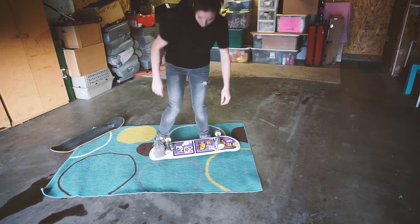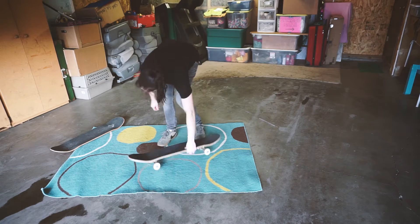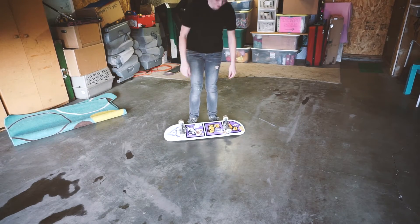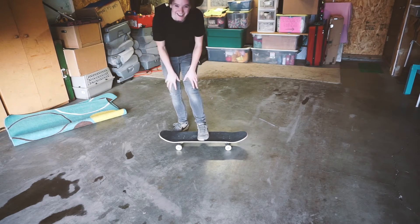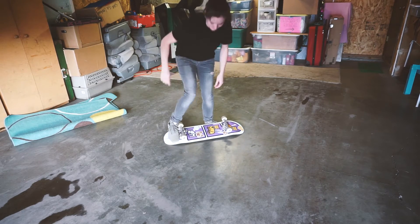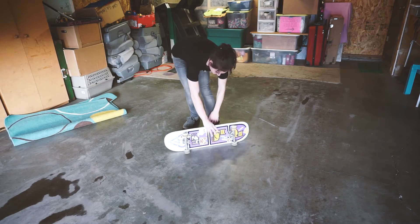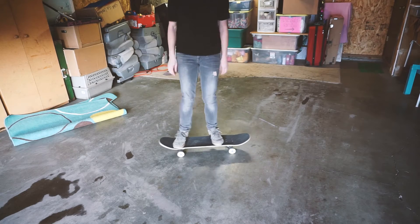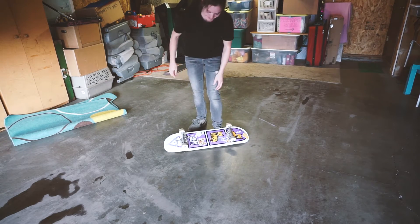Alright. Let's take the carpet away and see if I've still got this. I'm thinking the first one is going to be my best shot just doing it without thinking about it. Still freaked me out. It's starting to hurt the top of my foot a little bit. I can do this. I can do this. I think I've got it in three tries.